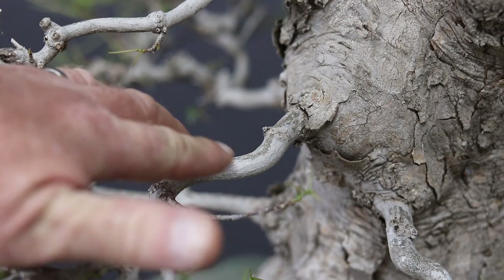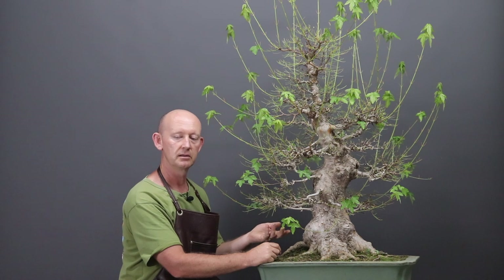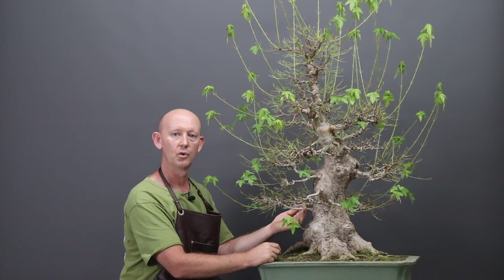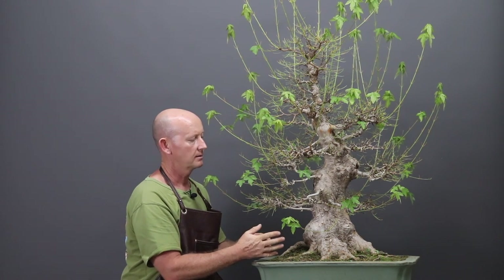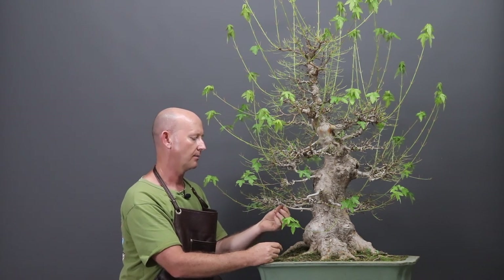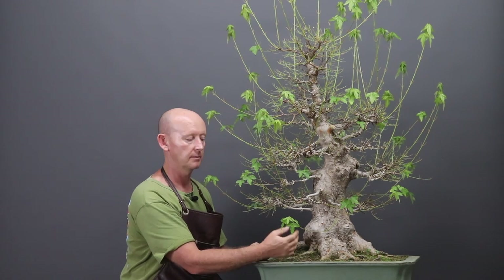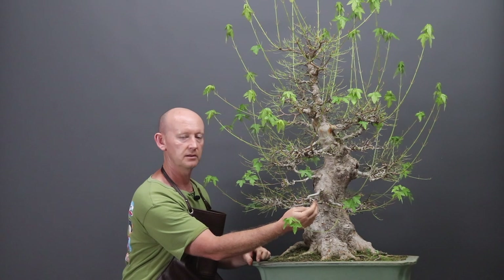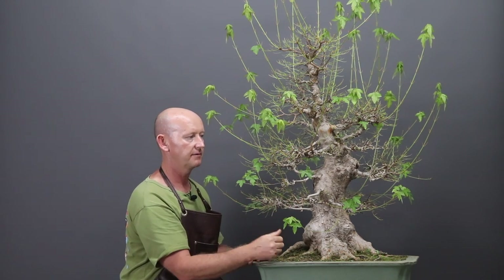A number of branches are too thin at the base to give a pleasing step from the trunk to the primary branch - typical of something that's been rushed. I would have grown these branches out much longer to gain more girth at the trunk and then tapered down to the profile. That hasn't been done, but we've kept these whips so we can use them to accelerate sap flow into those branches and thicken them up, though it'll be difficult to maintain delicate secondary and tertiary branches simultaneously.